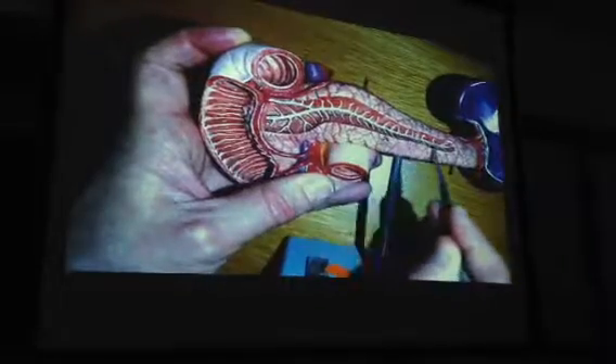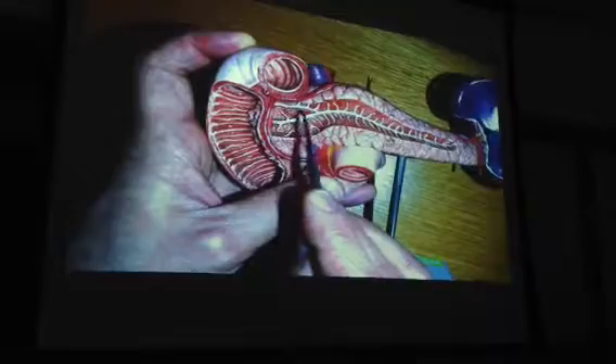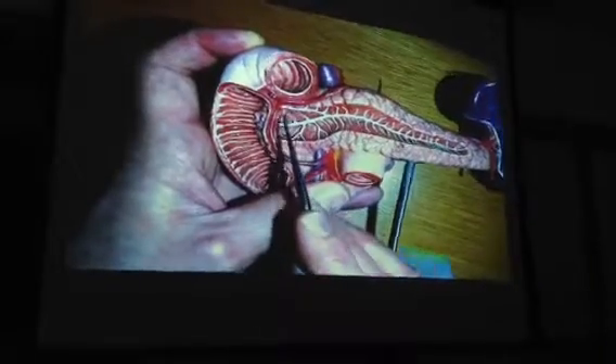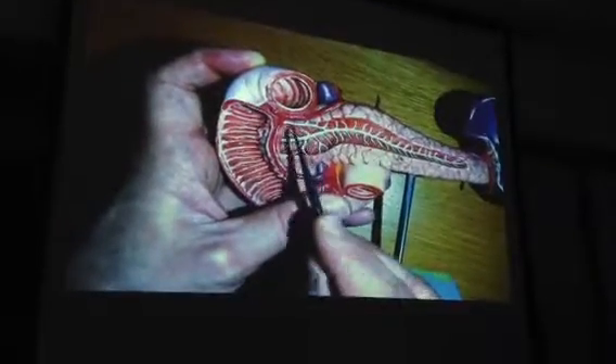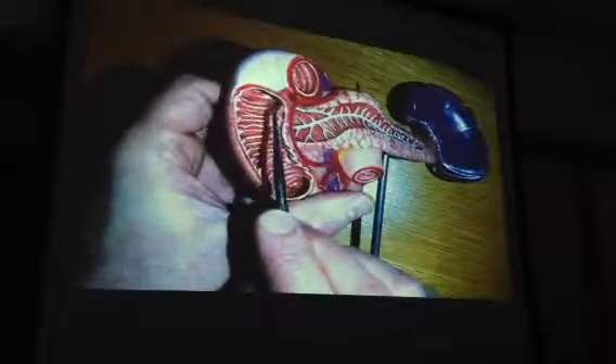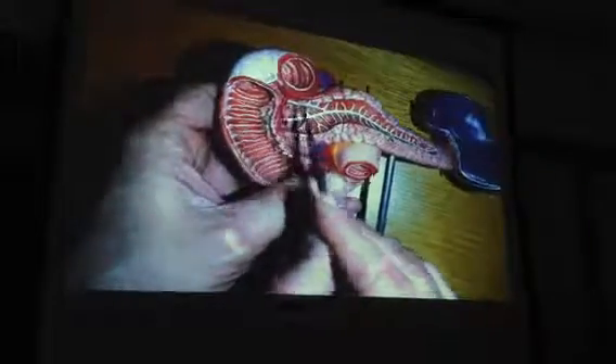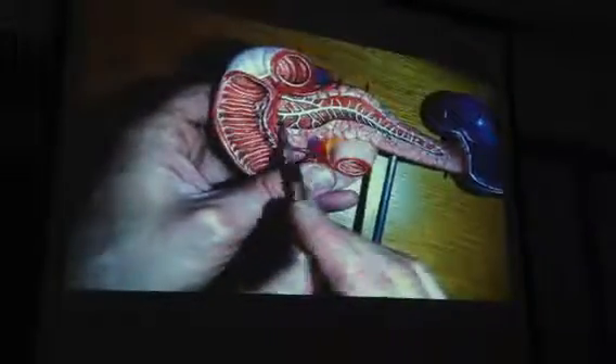Be aware, though, technically this is called the main pancreatic duct. And this little guy that comes over here is called the accessory pancreatic duct. There are actually two little ducts. There is something called the minor papilla that marks the opening of the accessory pancreatic duct, and then there's the major papilla that's the opening of the ampulla.